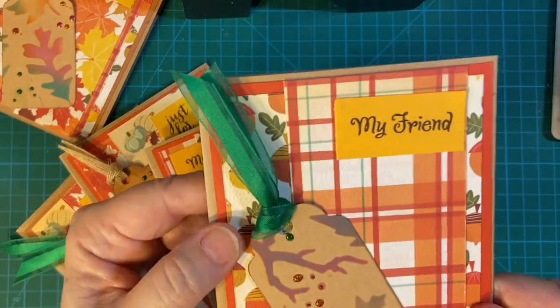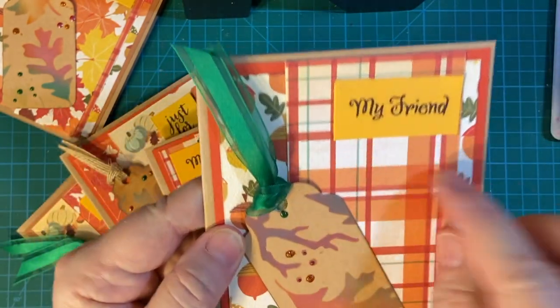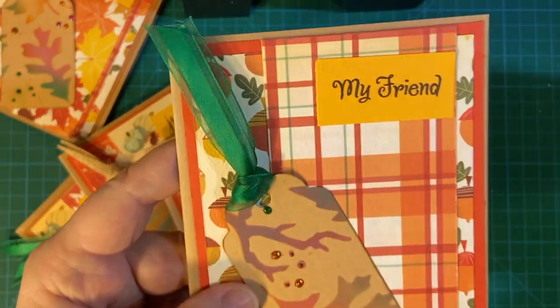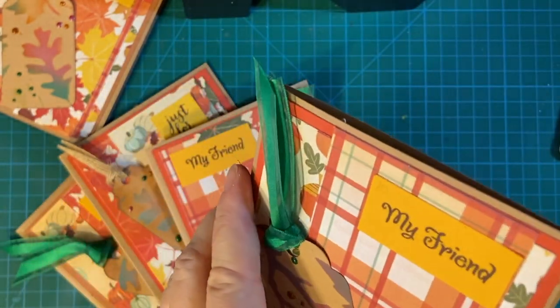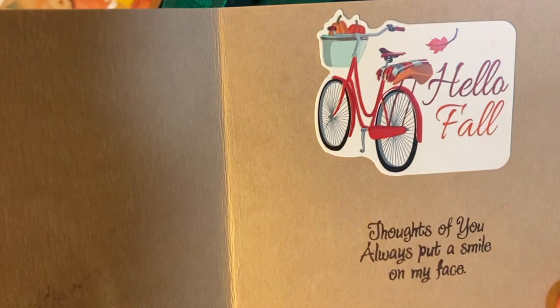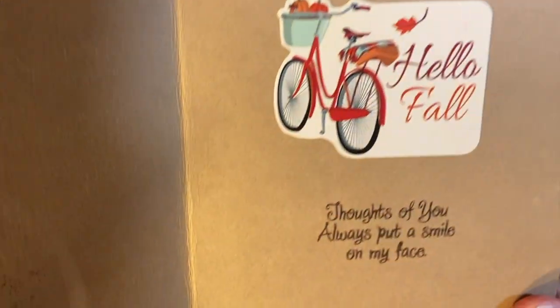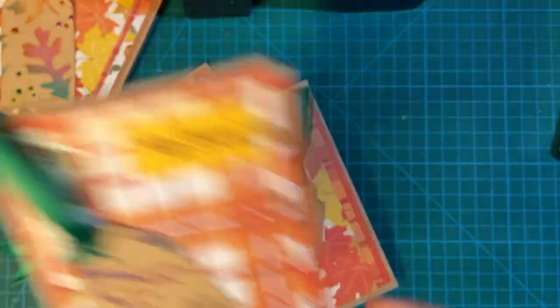And then my second one — 'My Friend.' This is Early Expresso ink, by the way. 'Thoughts of you always put a smile on my face.' And there's a cute bicycle sticker and a fall leaf. We have plenty of fall leaves.